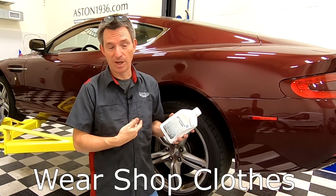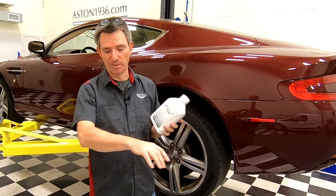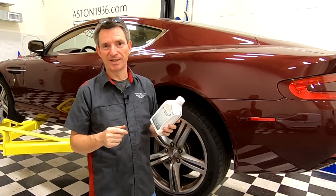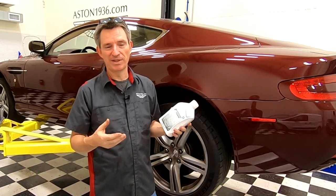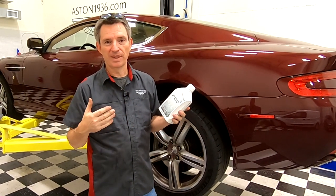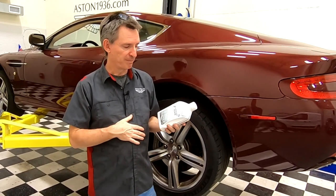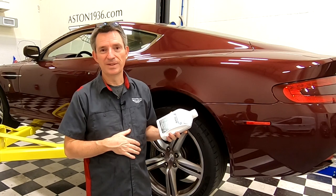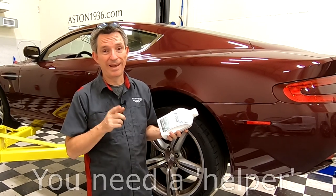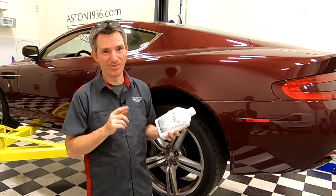You need to have shop clothes on — you are going to get splattered with fluid, your arms are going to have fluid running down potentially. It's just going to be a messy job, so have some grubby jeans and a grubby t-shirt so you're not worrying about your clothes. Other than that, get your tools together and you'll need to convince your helper to come out to the garage — I'll show you why in a minute.